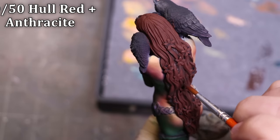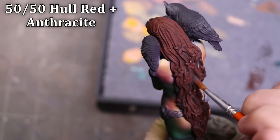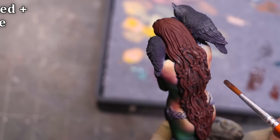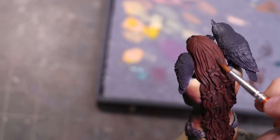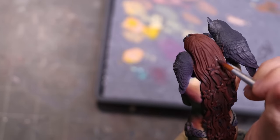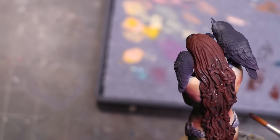Now I'm going to build in some soft shadows. This is hull red mixed with anthracite as a glaze — it's quite thin, I'm not working with it strongly. This is one of the few times I want this to flow into the shadows. I'm going to try to match the shadows on her figure, but effectively nothing that's facing directly upward should have any of this shadow color in it.